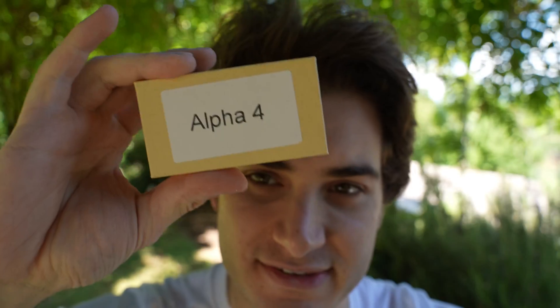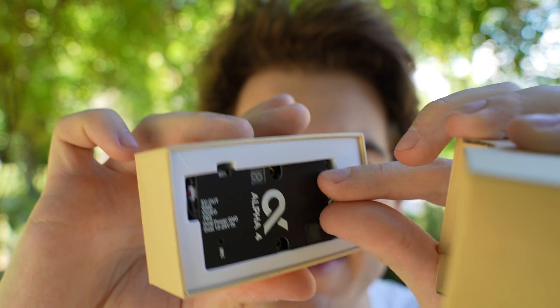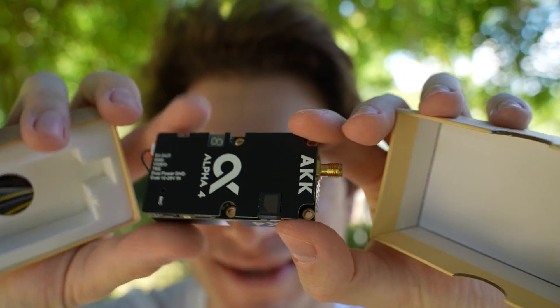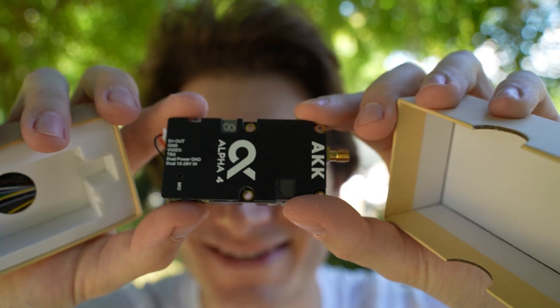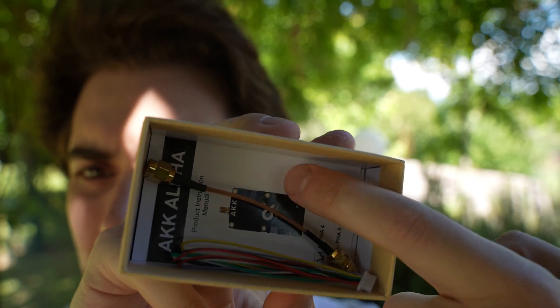And finally, the cool stuff. This is the Alpha 4, a 4W VTX. You can see how beefy it is — there's a nice heat sink on the back. I remember VTX's being so much tinier than this. And in the bottom of the box you find an antenna extension, the plug with the wires, and the manual.